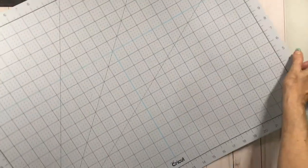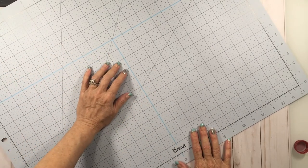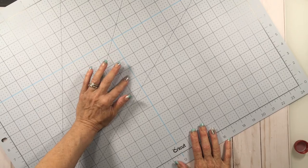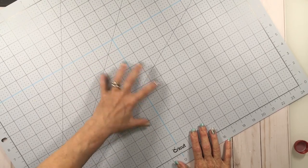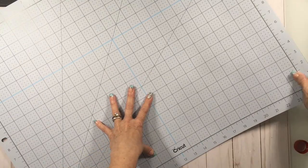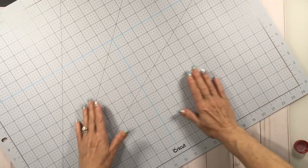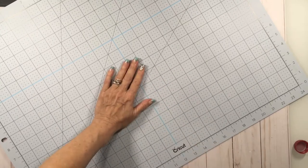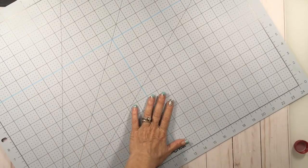In the past with self-healing mats, once they had a lot of cuts on them you're supposed to put them in a bathtub of water and it's supposed to help them heal themselves, because after time they dry out and they're not as pliable, so where you've cut they don't seal themselves back up. But somebody said this mat won't do that, so we'll see over time what happens.